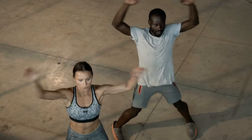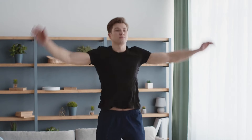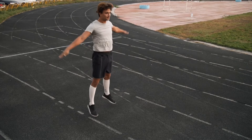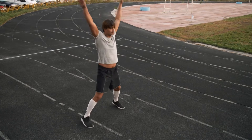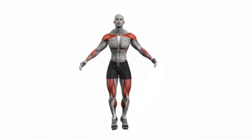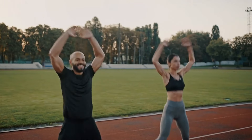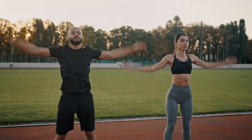Thanks to jumping jacks, the heart rate increases, the body warms up, and the muscles and joints of the limbs prepare for the upcoming serious load. Jumping jacks help develop endurance, which allows you to withstand longer and more intense loads in the future. When performing the exercise, blood circulation increases and blood vessels and the heart become more resilient.